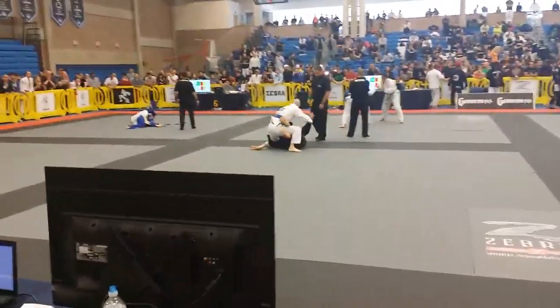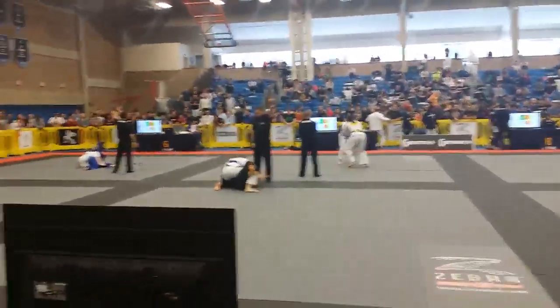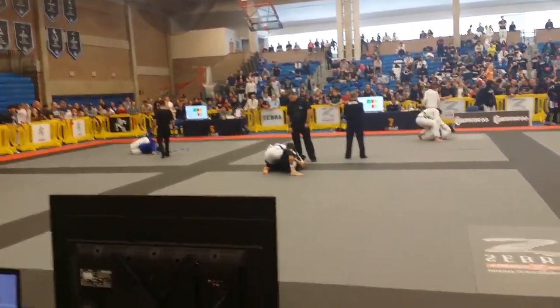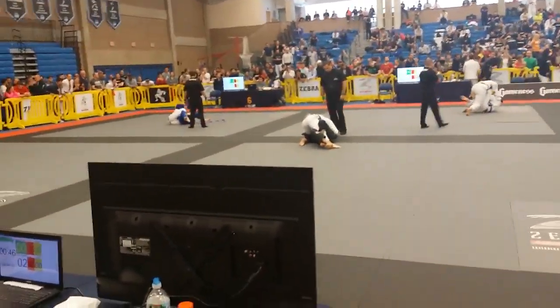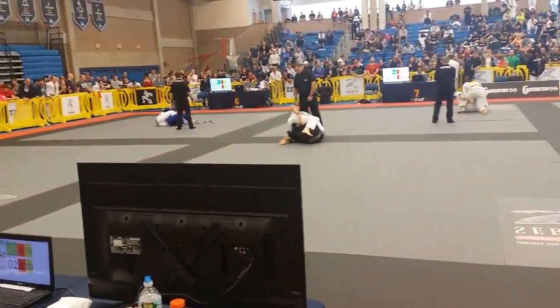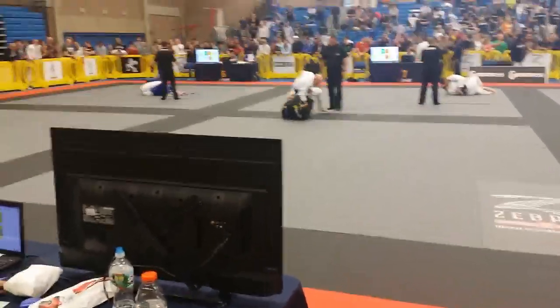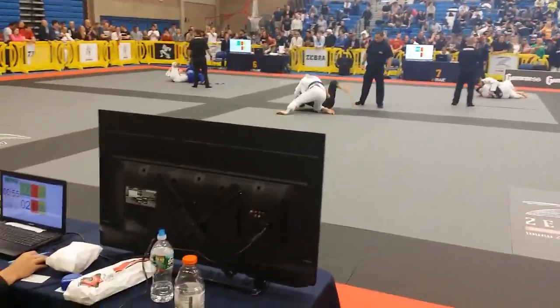Good, Charles! Good! Good! Charles, drop to that hip! Good, Charles! Knee cut! Knee cut!